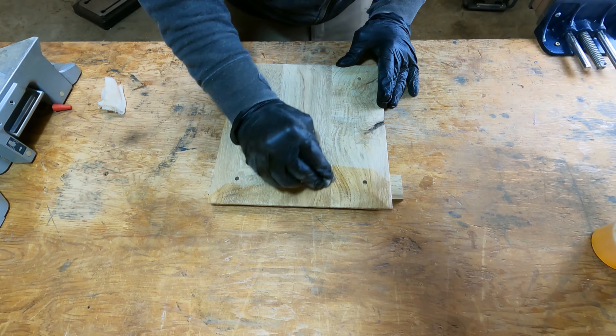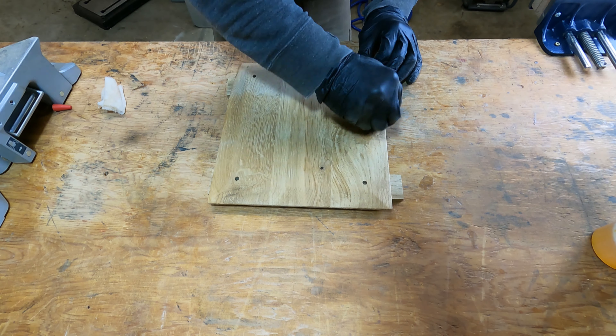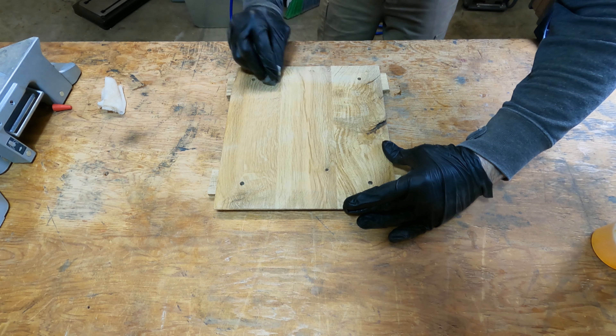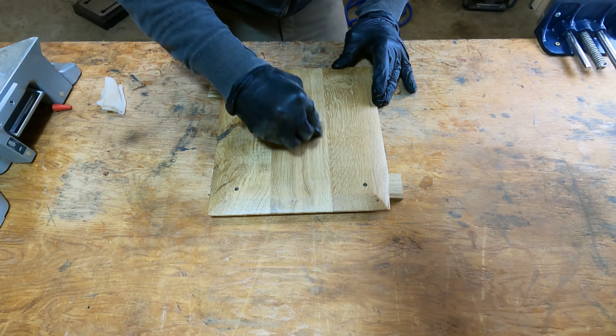Once all the cutting was done, it was time to sand everything down to 320. I needed to spend a little bit of extra time on some of the organic shapes like the cracks and knots to make sure they were nice and smooth.